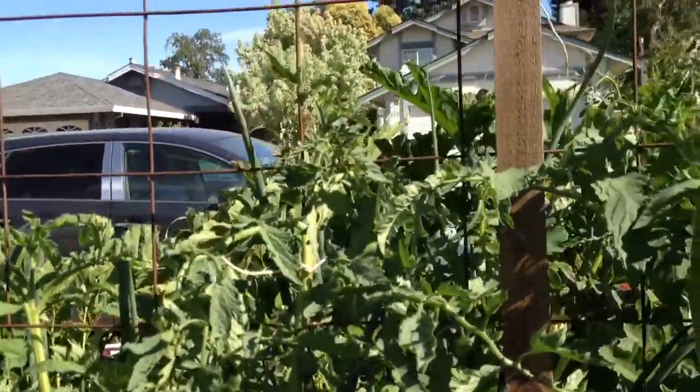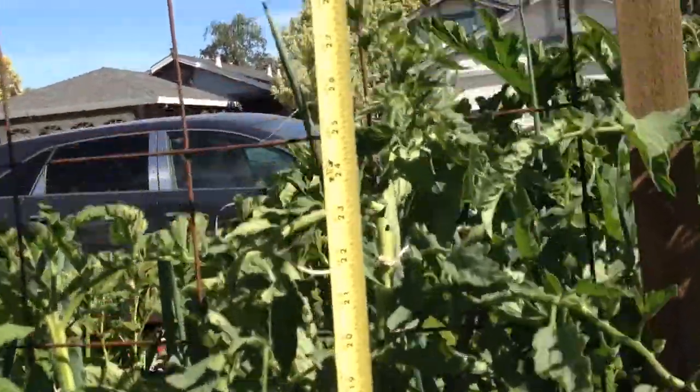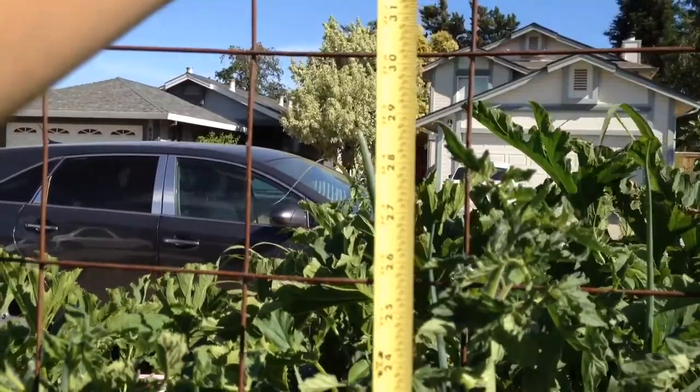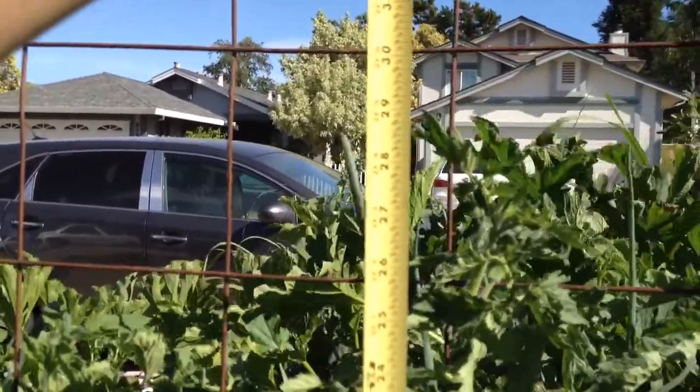Now we'll go to my tomatoes, which are doing great. They're also looking amazing. Last week the tomato was 22 inches tall and now it's 29 and a half inches tall, so it grew seven and a half inches.